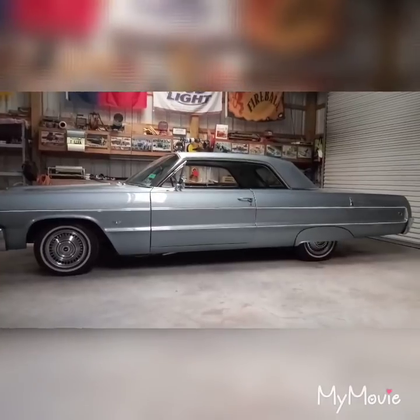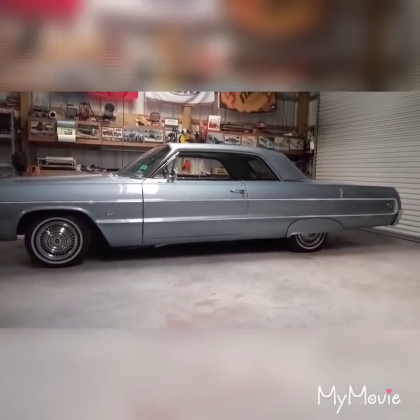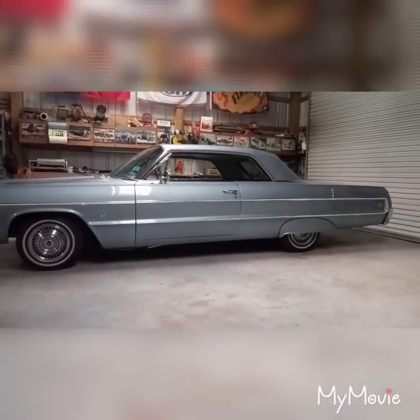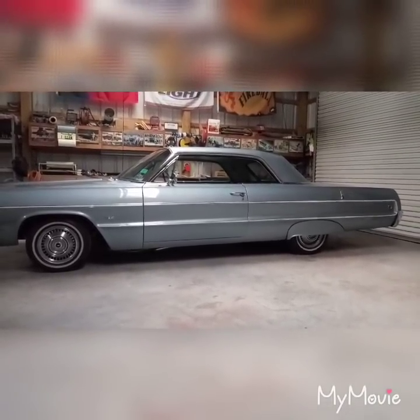I'm going to bust this thing wide open again and start all over and bleed it again. I think getting it on the lift might give me a better point of view. The bleeder screws are pretty hard to get to, especially on the front — the spindle's right there in the way.